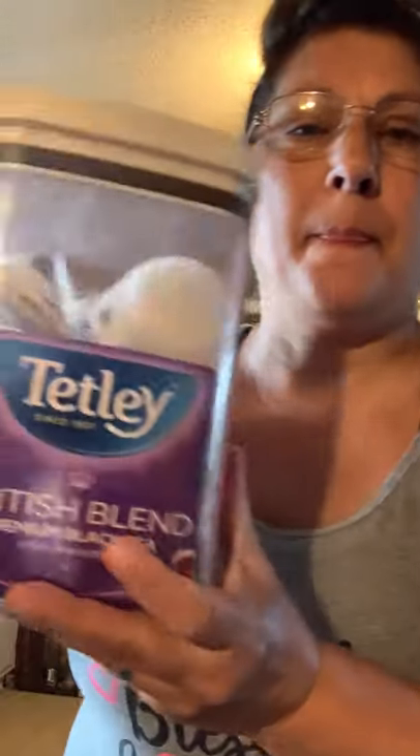I want to keep the video as short as possible so I can upload it properly. You're going to need one cup of water, one cup of sugar, and eight black tea bags. I prefer Tetley British Blend, but you can use the Walmart brand or whatever plain label black tea you can find.